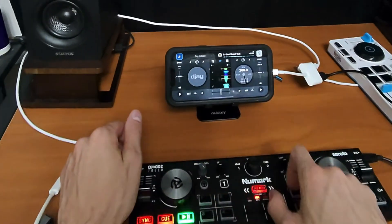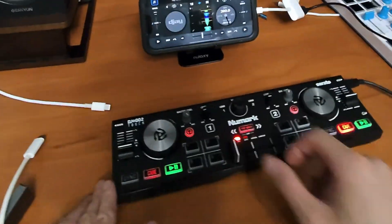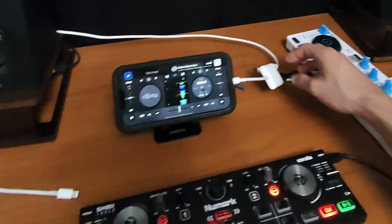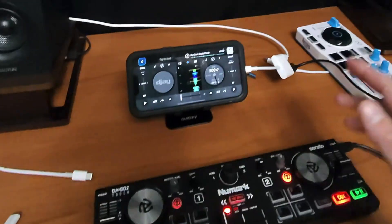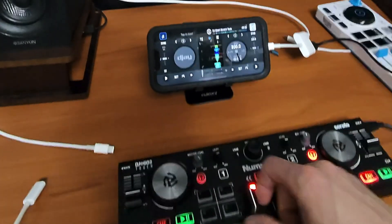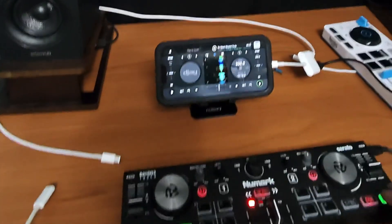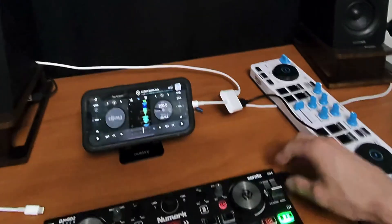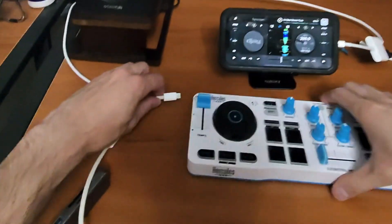The phone's charging — let's try plugging the whole thing in while it's charging. Just like that! So the correct order is: plug in your charger, then plug in your adapter, then connect the controller. If you try to do it the other way without power, you'll get the same hassle. Just like that — we're DJing with our controller on our phone.